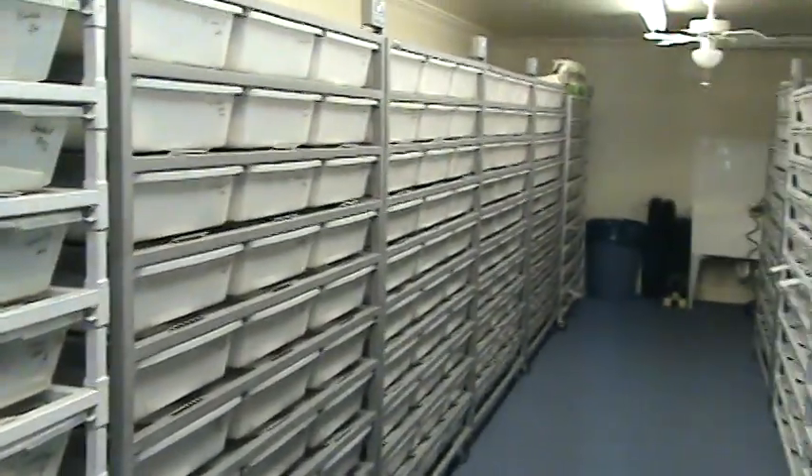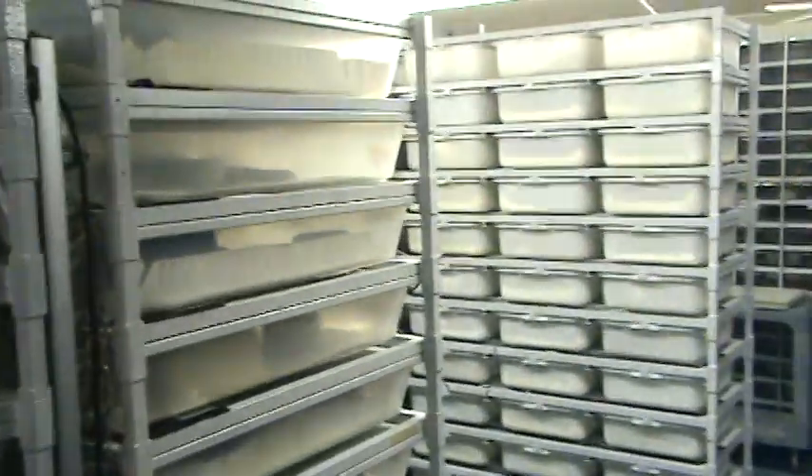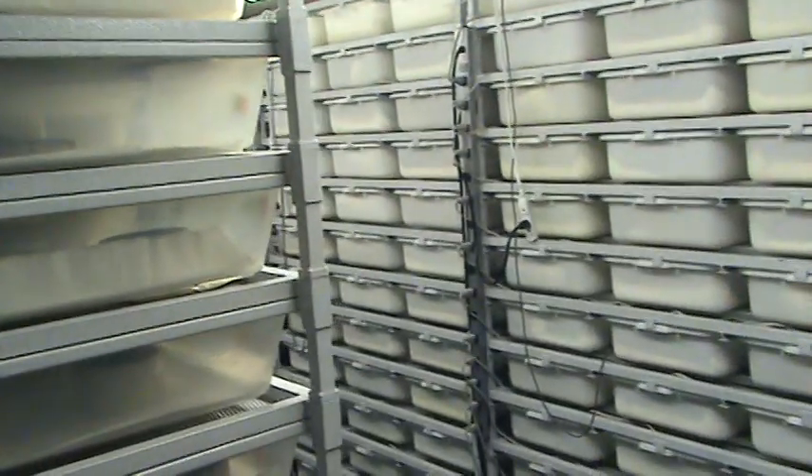You can get an idea of what I've got going on here. I'm going to cut out now and get to work. See ya.